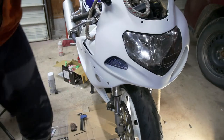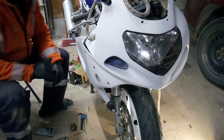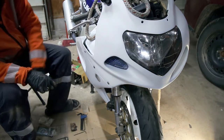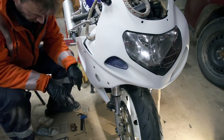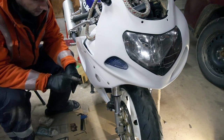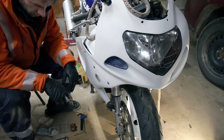Now just get your pads and your tools ready and we'll get after it. So I just discovered something on my own bike actually — my left side caliper, I don't have a back plate for my pads, so I'll have to order one of those.